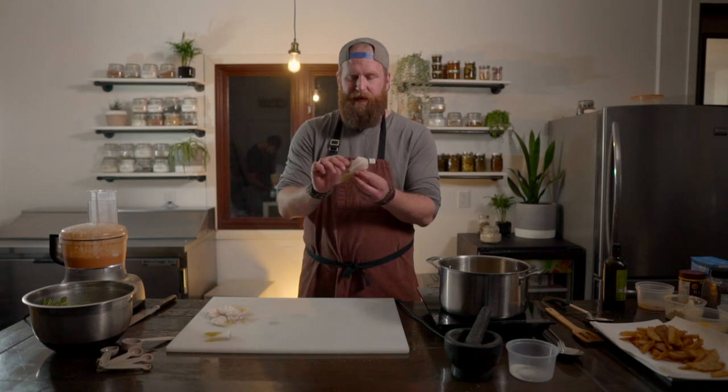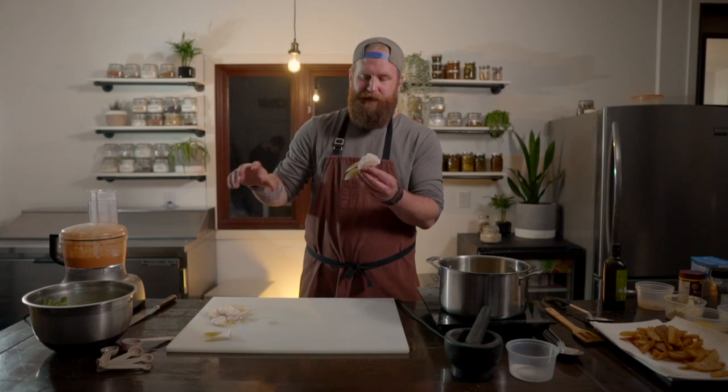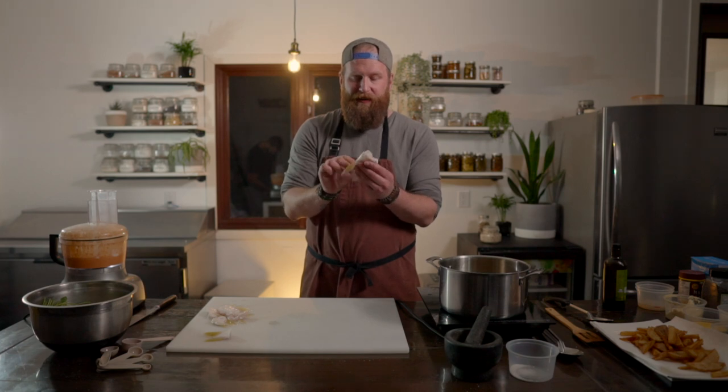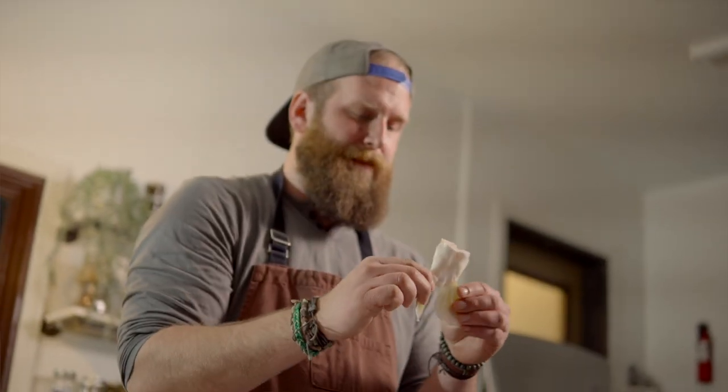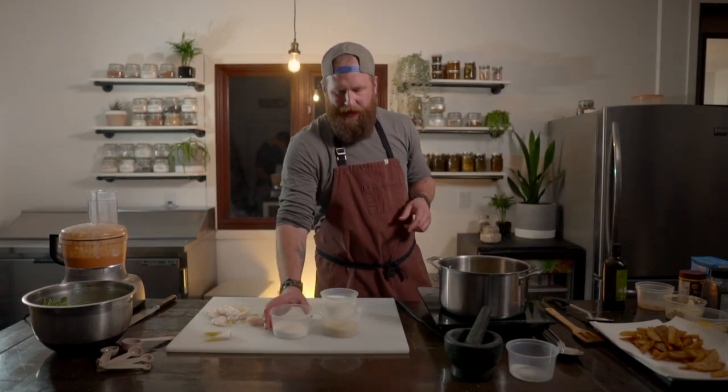So we're going to get going on our walleye wings. These are the pectoral fins — right in there there's a big chunk of meat, and then you've got the gill plate. This would more often than not be discarded, but everything on here is edible — you can eat the fins — and it's a great way to use the whole fish. We're going to soak them in some buttermilk, then dust them up and send them into the oil bath. We've got some panko breadcrumbs, white flour, salt and pepper, and a little bit of garlic powder. Dip these guys into the buttermilk and just let them sit for a tiny bit. You can also do this with beer for a beer batter.